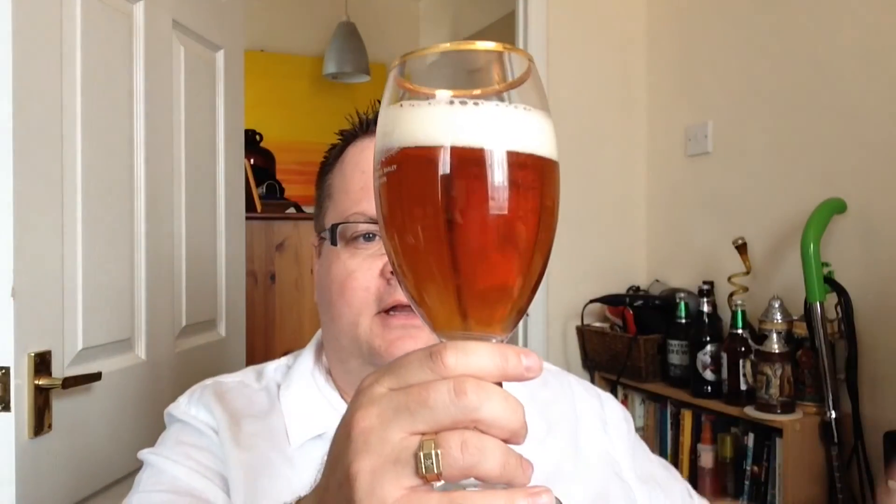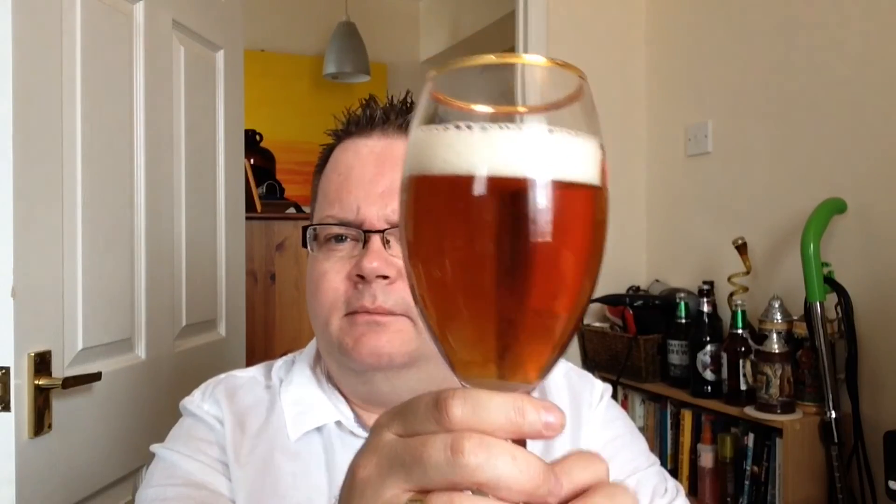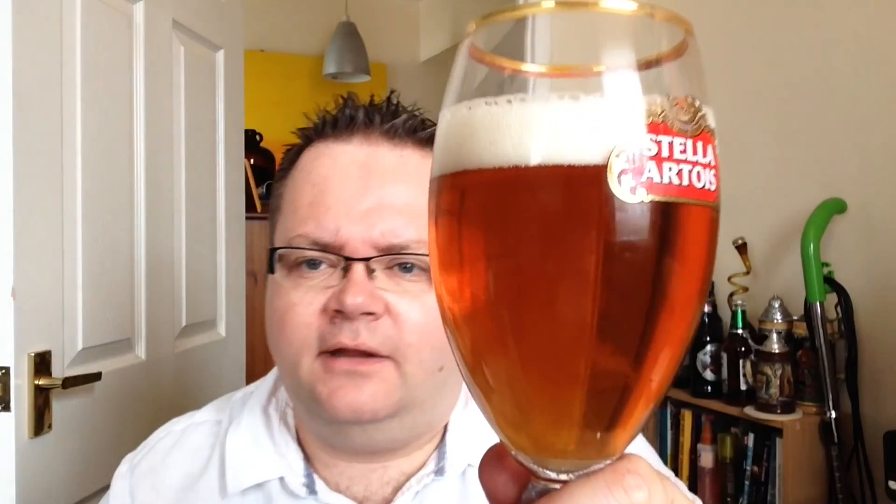That pours a nice... it's like a darkish amber, but more like a dark honey colour. Nice one — probably one and three-quarter fingers of head. Nice carbonation, helped by the nucleated glass.